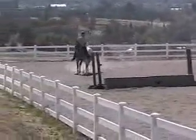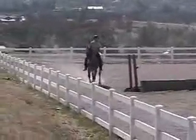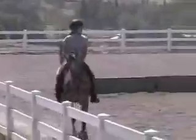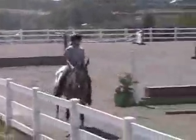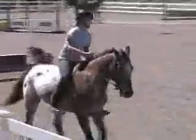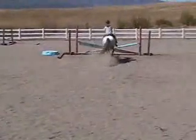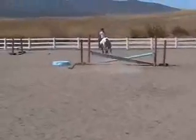I'll land it. Good boy. You want to trust me to hold the camera? Yes. He's never done this one before. Yay!